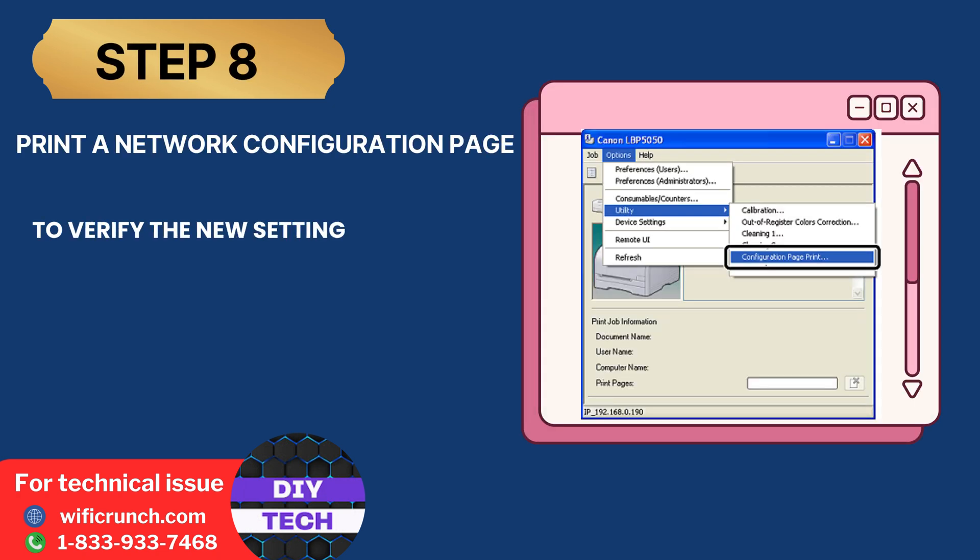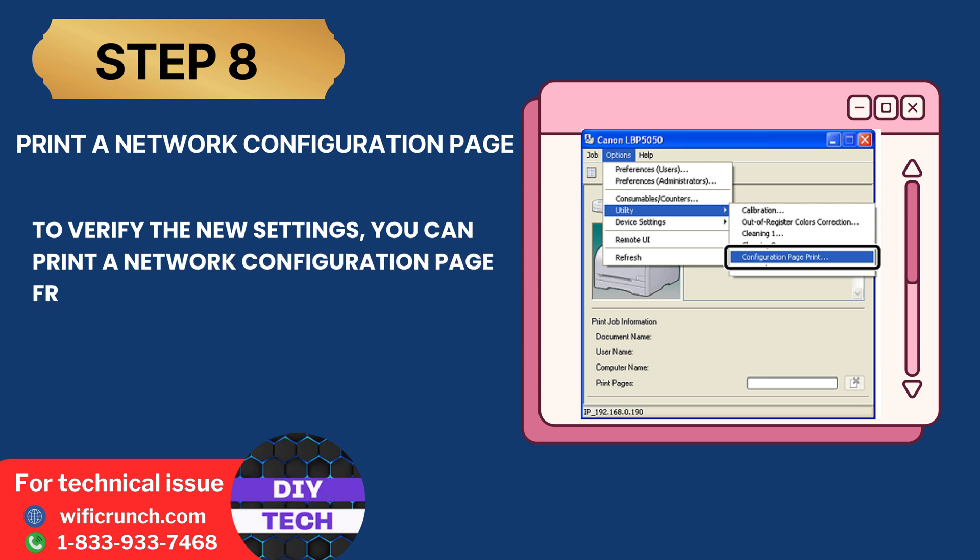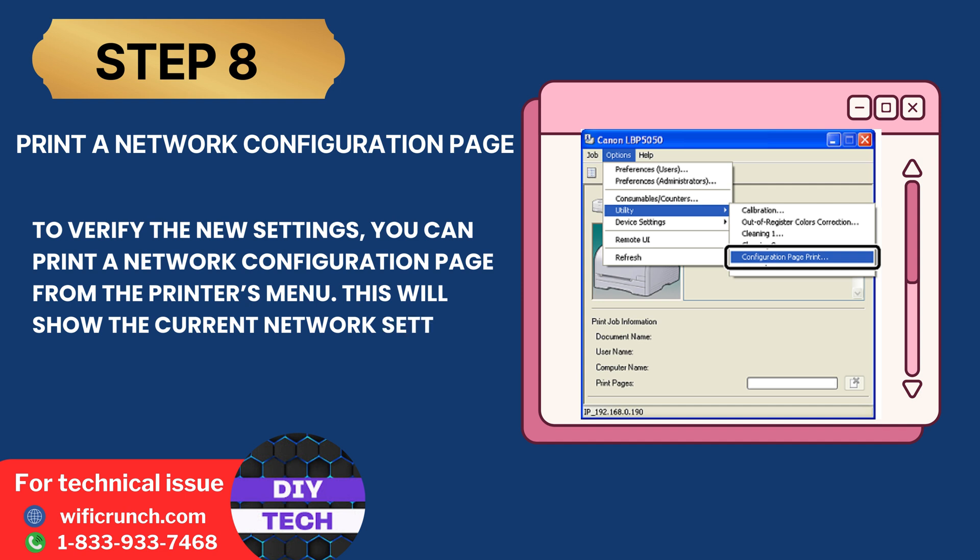Step 8: Print a network configuration page. To verify the new settings, you can print a network configuration page from the printer's menu. This will show the current network settings and confirm the connection.